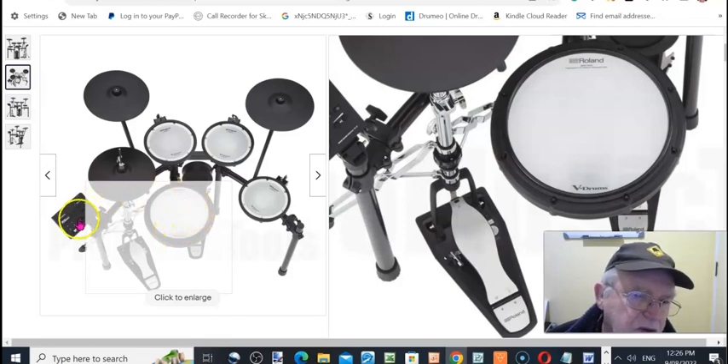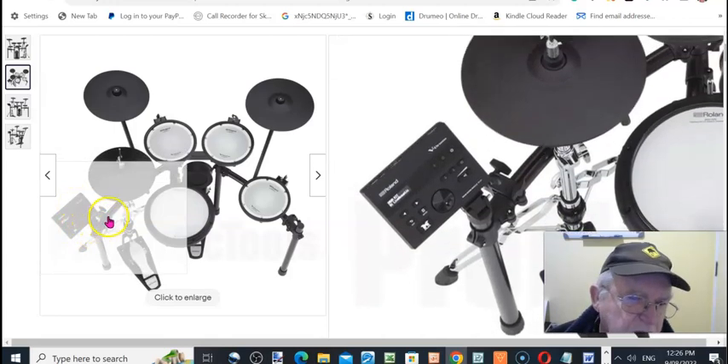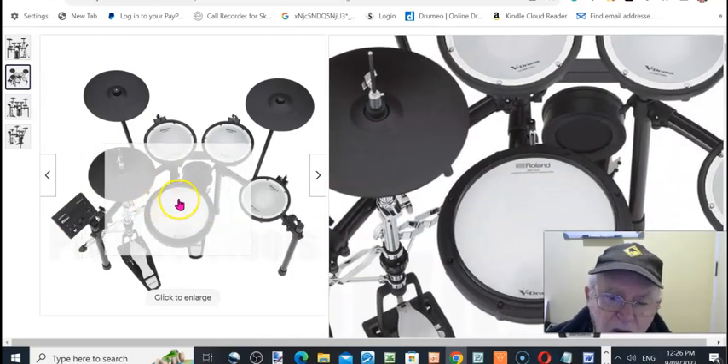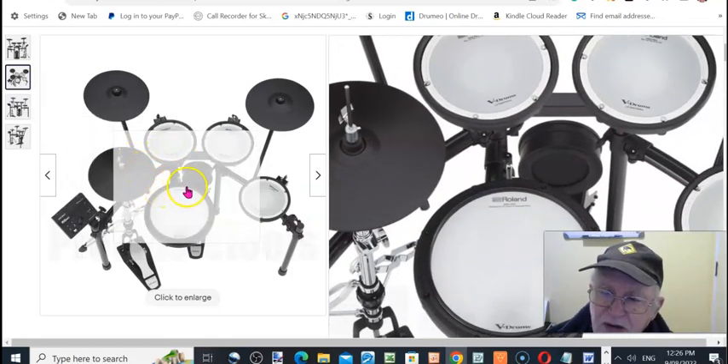This has got the module here — the TD-7 module — which has 25 percussion sounds and different kits and stuff like that in it.